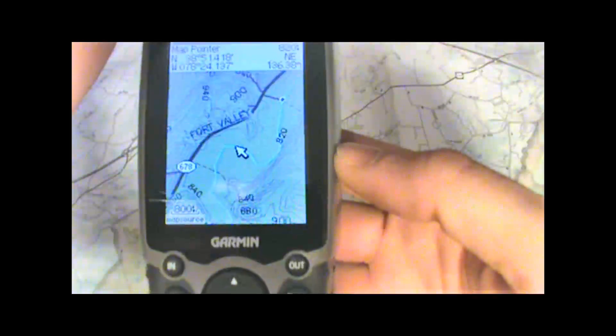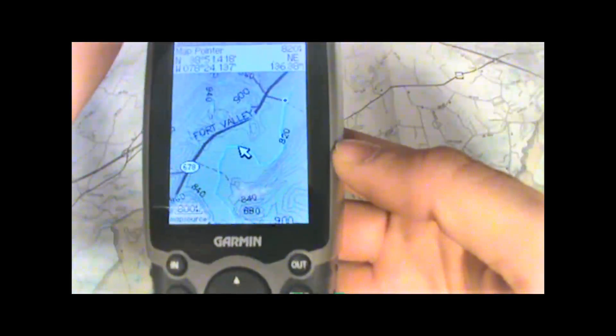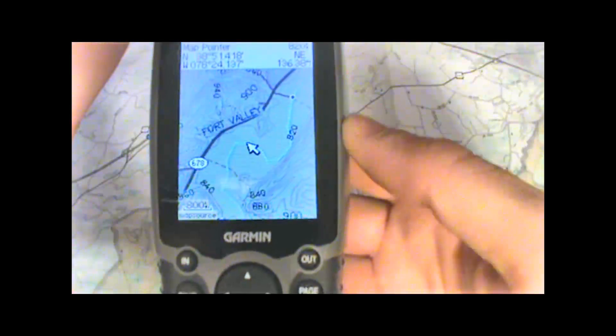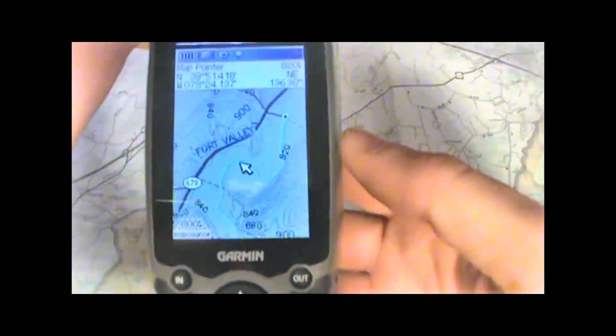If we're looking at the same area with just the base map installed, all we're going to see is a blank yellow screen. So having the 24k maps available really makes a big difference.